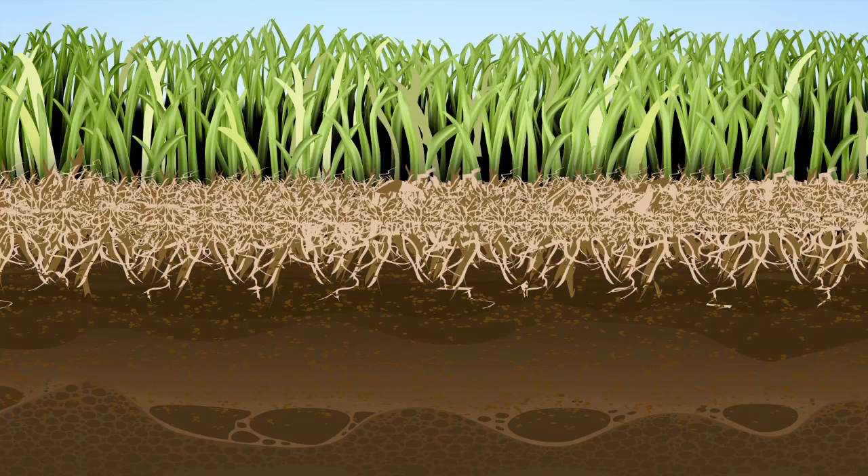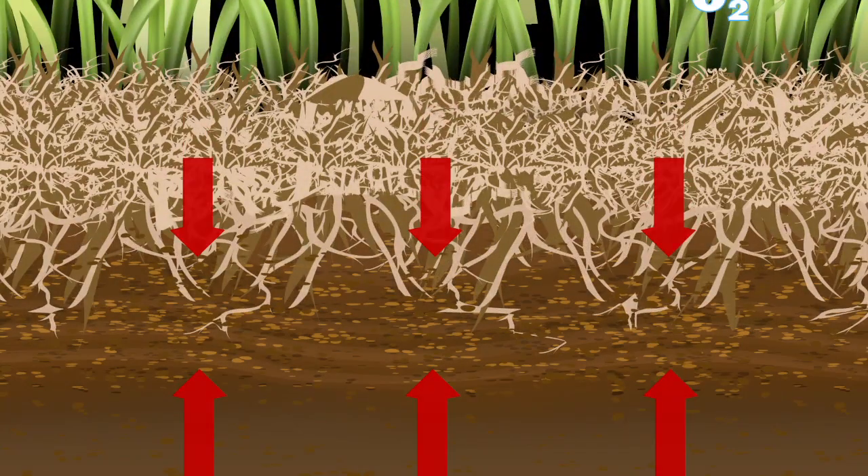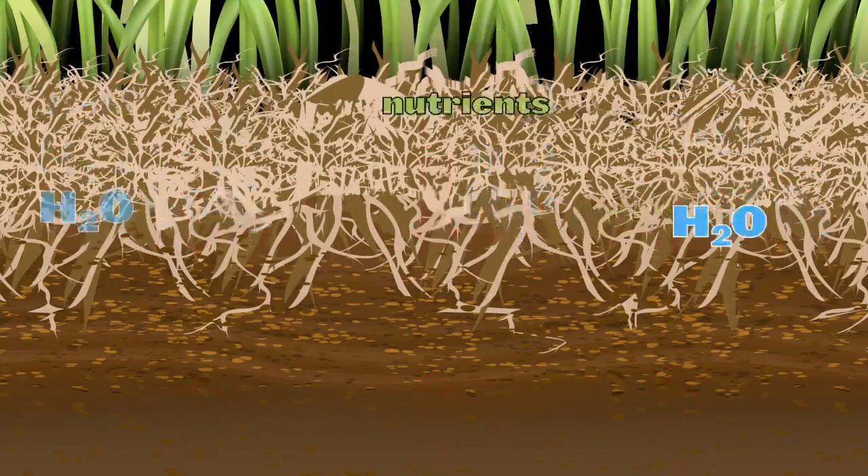Another problem is soil compaction. This often occurs in high traffic areas or in places where sod has been laid over hard soil after construction. Just like thatch, compacted soil can keep air, water, and nutrients from reaching the root zone.